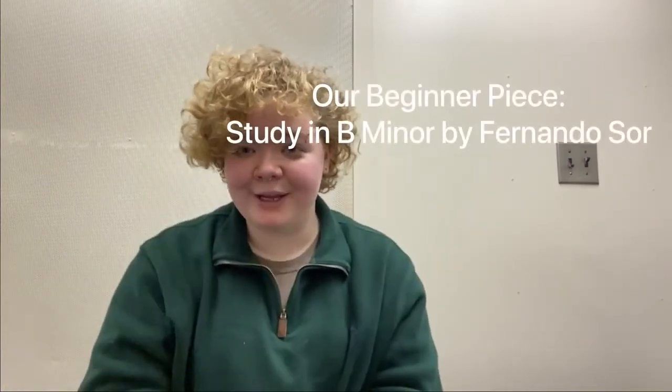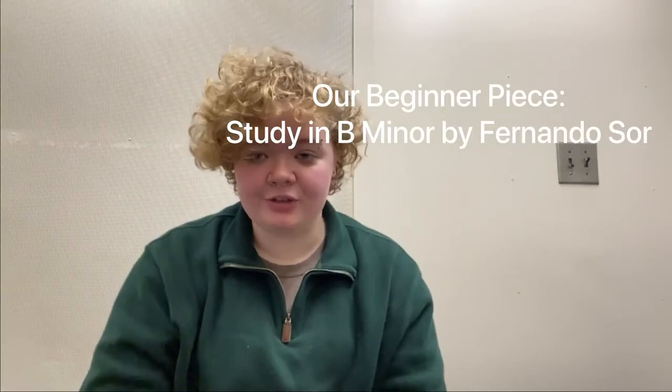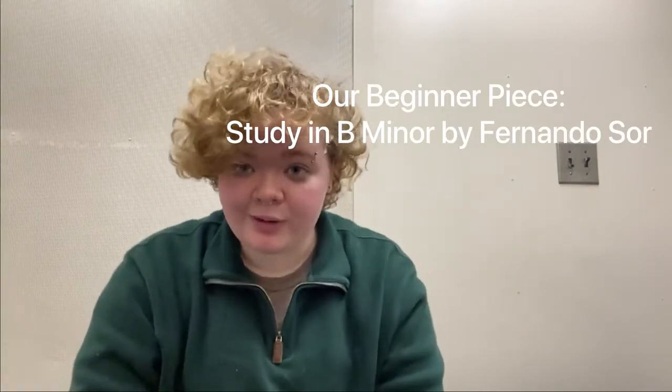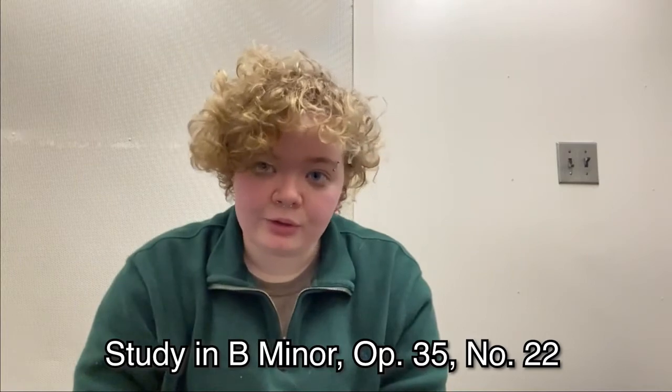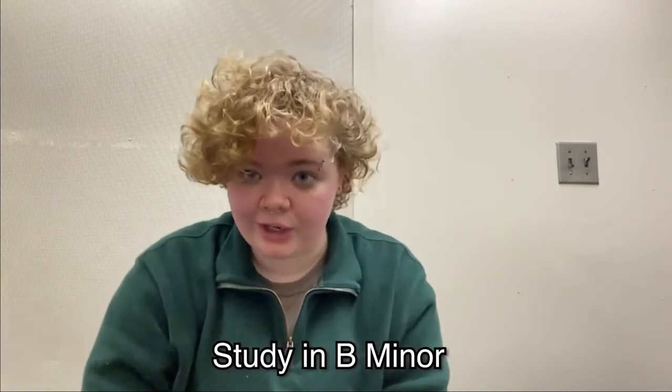The piece that we are going to be using for this introductory series is a piece by Fernando Sor, who is a very famous classical guitarist, and it is called Study in B Minor, Opus 35, Number 22, or just Study in B Minor.